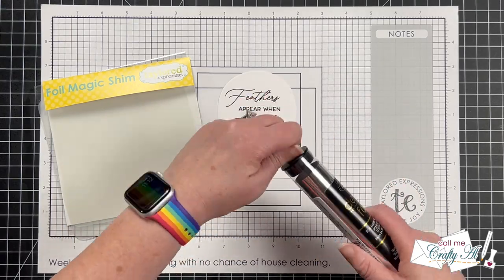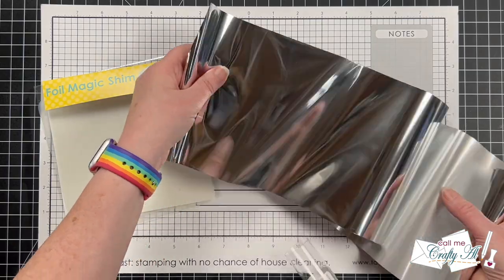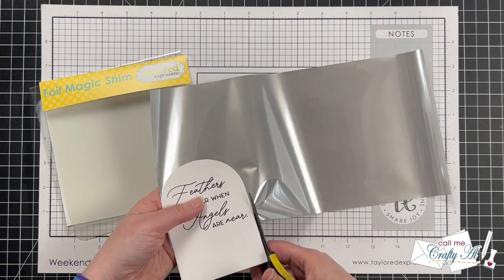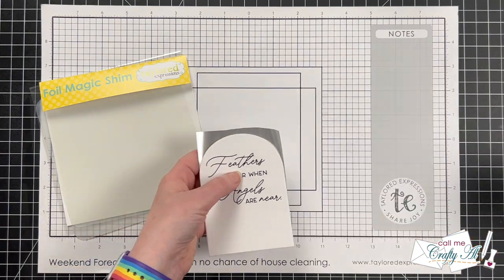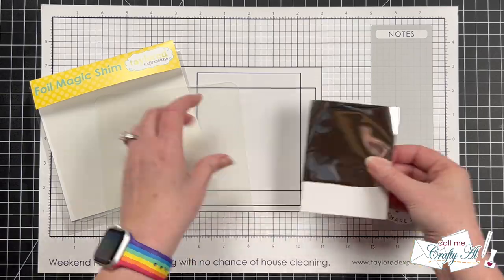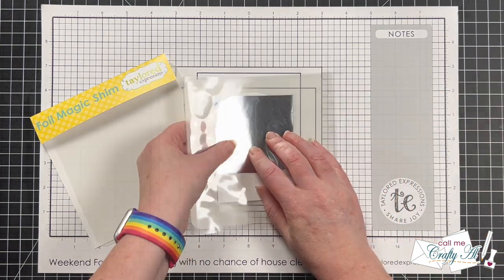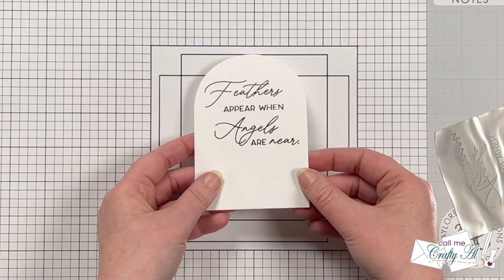The next step is to foil that insider card. I got out one of the sheets of deco foil and cut a piece to cover the front of my card. After cutting, I placed it shiny side up onto the insider card, then got my sandwich ready for the Mink — my piece of cardstock on top, the foil magic shim, then inserted into the carrier folder that came with my Mink. I took that off camera to run it through, and here's a look at that shine.